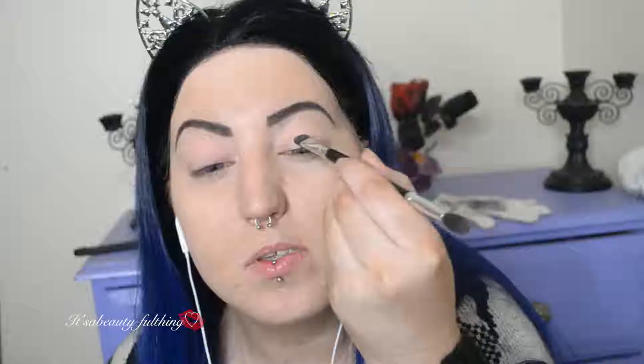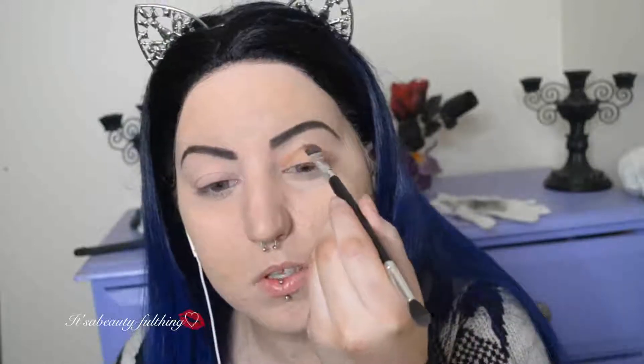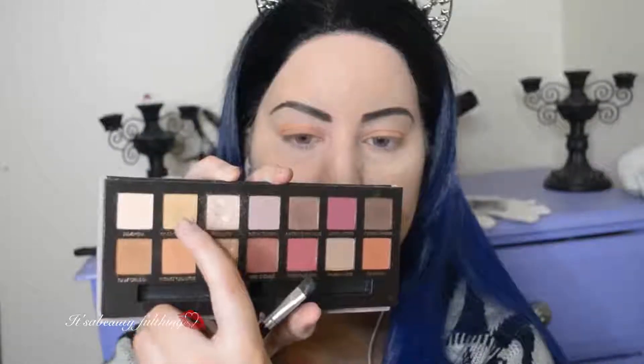Then I am setting the makeup off with this bottom shade from my Modern Renaissance palette — I'm not too familiar with the shade names, but I am taking this onto my eyelid and sort of up into my crease as well. Then I am taking the shade directly above it as my brow bone highlight.